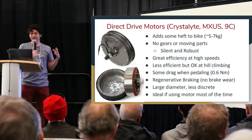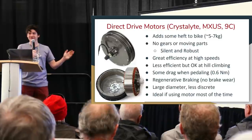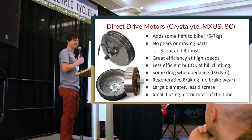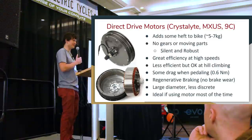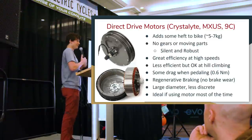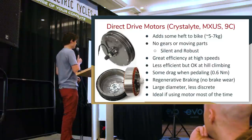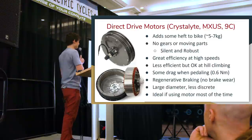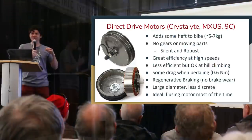To get adequate torque without gears, the motor has to be large. When I say large, we're talking an average of five to seven kilograms, with the biggest reaching nine kilos — as heavy as many complete bicycles. This significantly changes the dynamic of your bike. If you have to pick the bike up a flight of stairs or put it on a bus bike rack, you're dealing with a huge amount of weight located at the front or rear wheel.